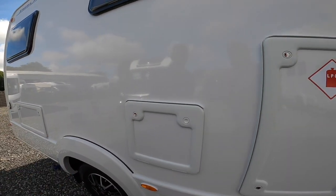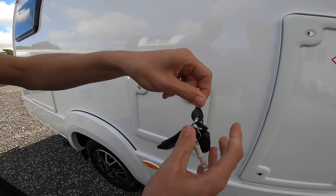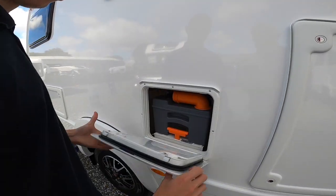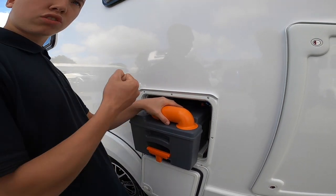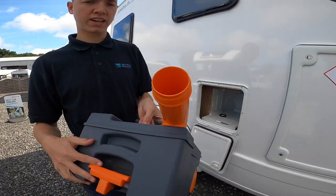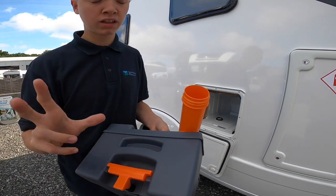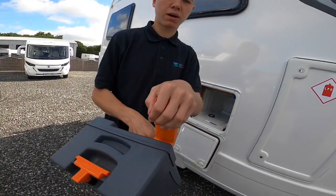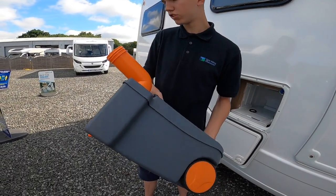Coming to the next locker you've got your cassette. All your lockers open with the black key — the little keys for your water and the main keys for your vehicle. Open it up, make sure the blade's closed and you'll be able to lift and slide the cassette out. Take the grey cap off to expose it. The grey cap acts as a measuring stick — it holds 120ml of liquid.